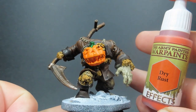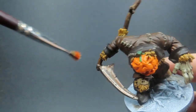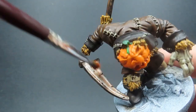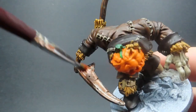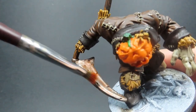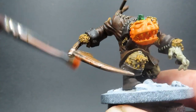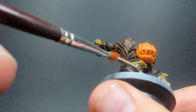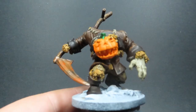Then once the stalk is painted up, I'm coming in with some Dry Rust, which is an effect paint great for implying a rust effect. I'm using a dry brush, stippling the Dry Rust onto the blade — basically jabbing at it to give a stipple effect and really building it up. It doesn't look like too much with that orange color over the top, but once you build it up over time it'll start giving off the effect of rust slowly building up.